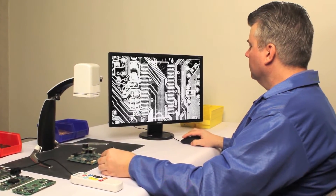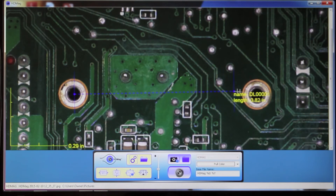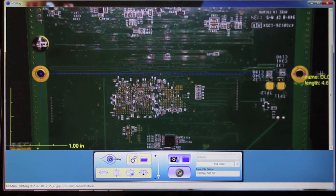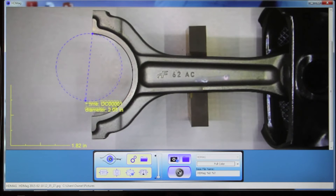For the industrial inspector, VersaMag becomes a powerful measurement and verification tool, offering the ability to make highly detailed on-screen measurements using software developed by FS Inspection.